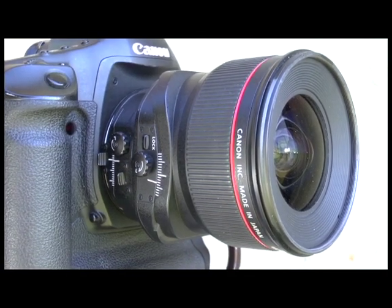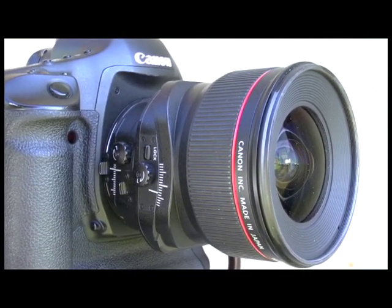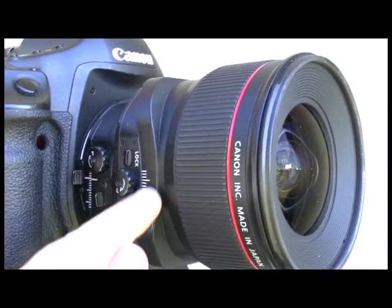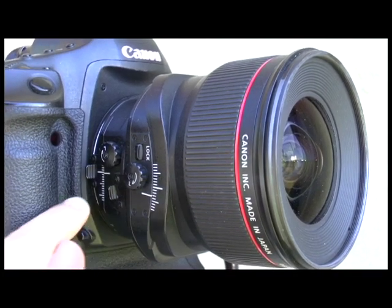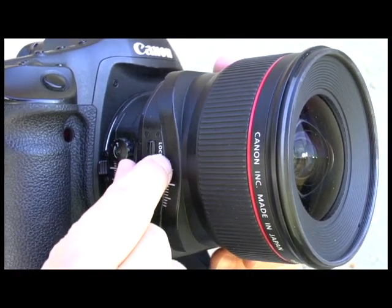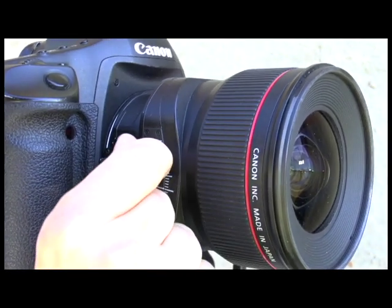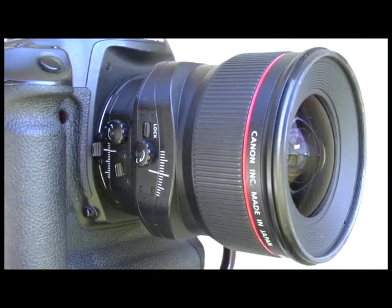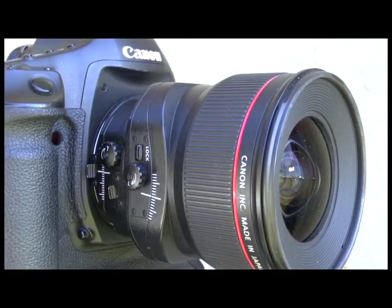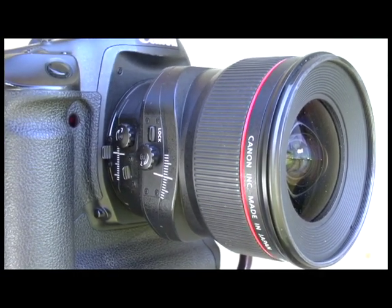Now a good workflow before you put the lens away is to make sure that the lens is set back to its neutral position. So if we look at the degrees of tilt on the tilt side and the degrees of shift, we want to make sure that the two long lines are lined up. So unlock that, tilt down, lock the tilt function, shift is all good, and one final thing we want to make sure that we do is engage the lock that locks the entire lens. This way the lens won't move in our camera bag.